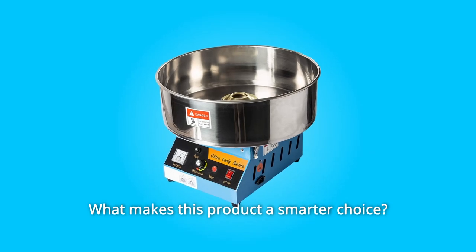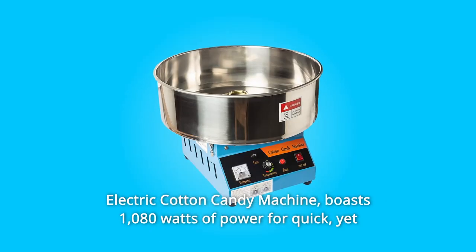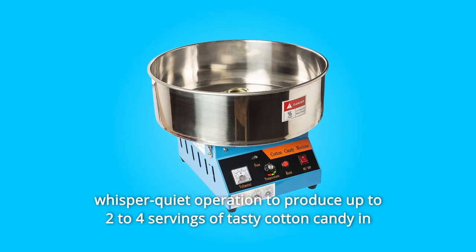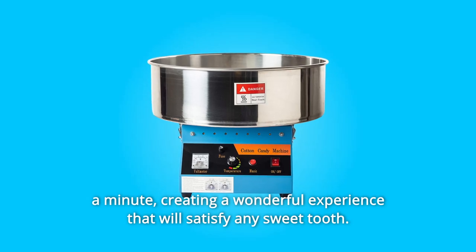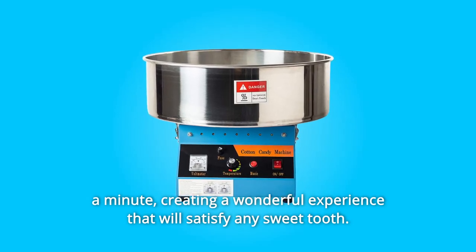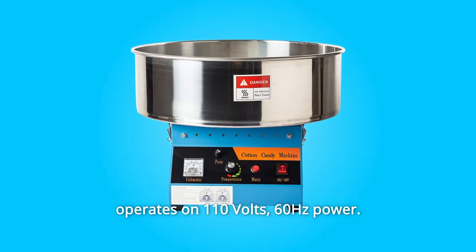What makes this product a smarter choice? Number 1: This electric cotton candy machine boasts 1080 watts of power for quick yet whisper-quiet operation, producing up to 2–4 servings of tasty cotton candy per minute, creating a wonderful experience that will satisfy any sweet tooth. Operates on 110 volts, 60 hertz power.